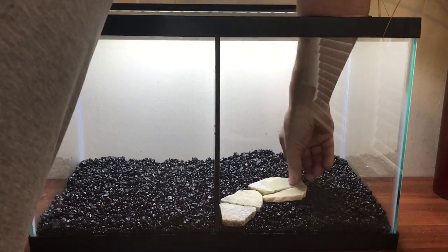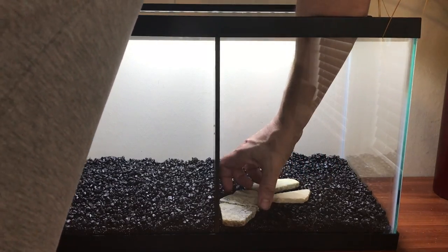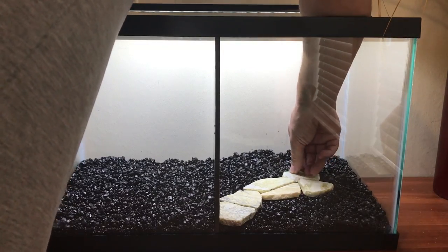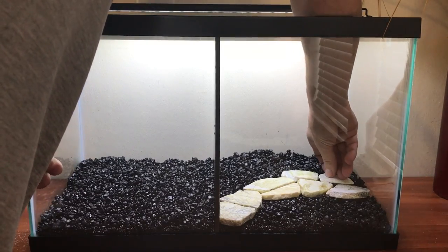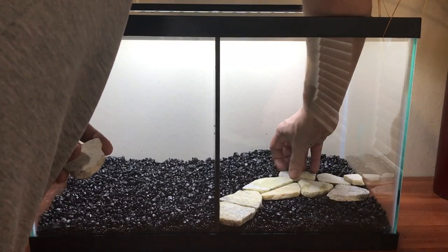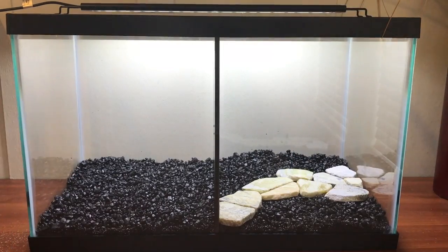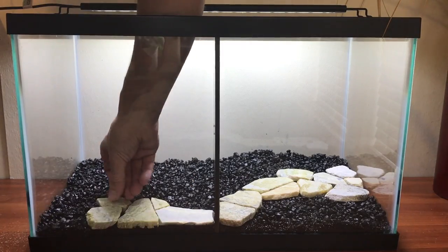One question I got asked a lot in the previous video was how do we come up with the designs. What we usually do is, before we add anything to the tank, we just play around with the stones or whatever we're using. When we're happy with the arrangement, we then go ahead and add the substrate and do the design on top. We can spend a good 30 minutes to an hour just messing around, and we do it all before adding substrate to get a really good idea of what will work.